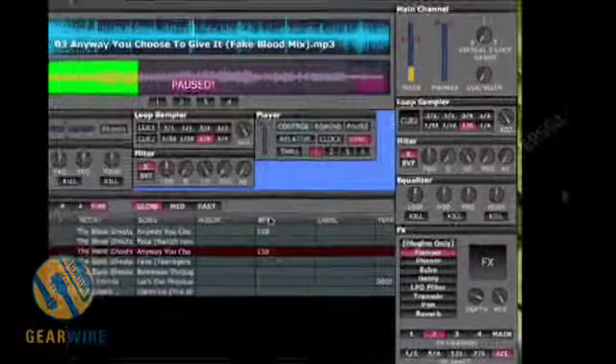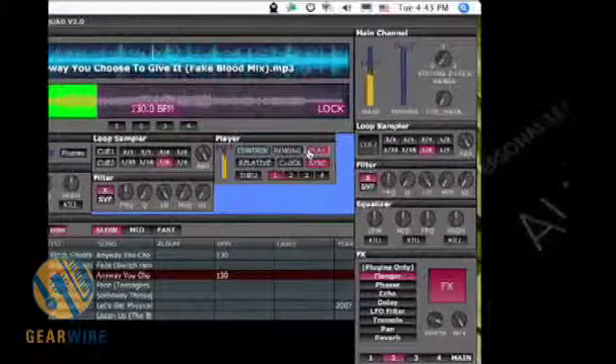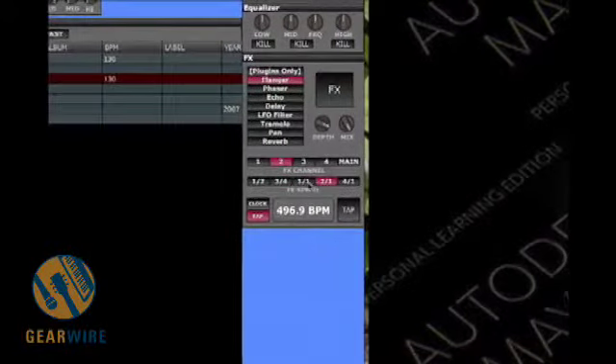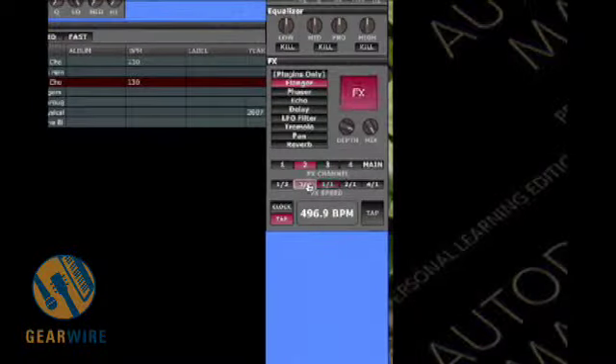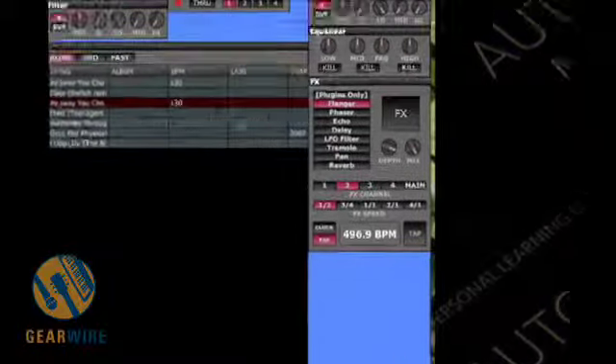Now I can also tap the tempo of this effect. Right now it's at 60 BPM. I can take it up to as fast as I want, really. Right now we'll have it at 204. Let's see what that sounds like. And get even crazier — 496 BPM. And then we have effect speed right here. This is a really rough way of doing it, but here the flanger gets faster and faster. And now the track is barely listenable.